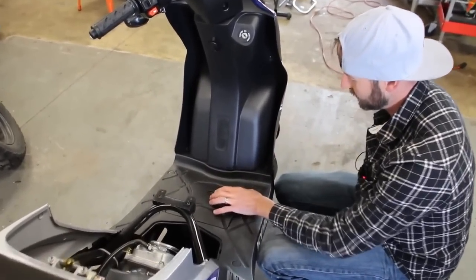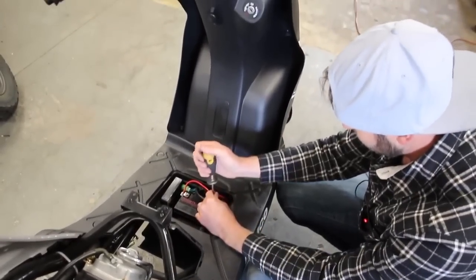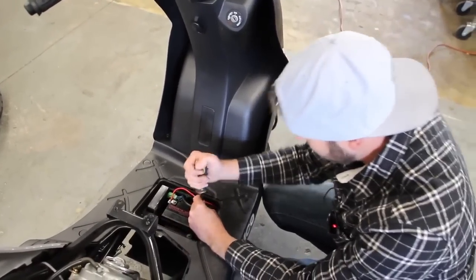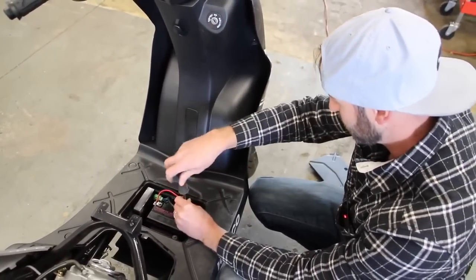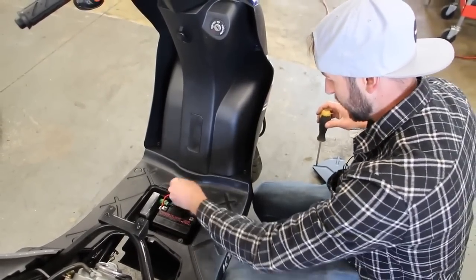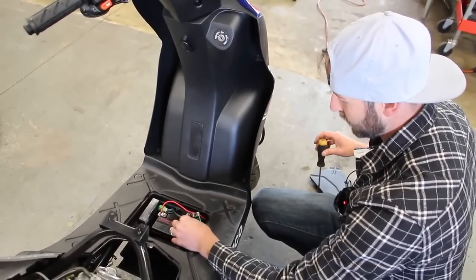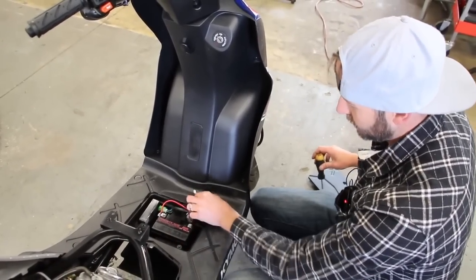I'm just removing this cover here. The battery's under there — we've got to make sure we disconnect it so that the engine doesn't accidentally start when you're trying to put the piston in or something and chop your finger off. So make sure your battery is not connected. You can just remove one side of the terminal so it doesn't complete the circuit.